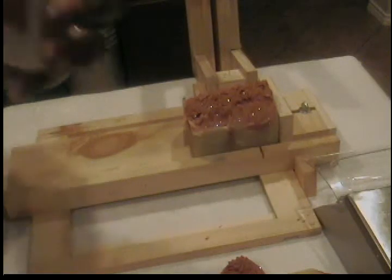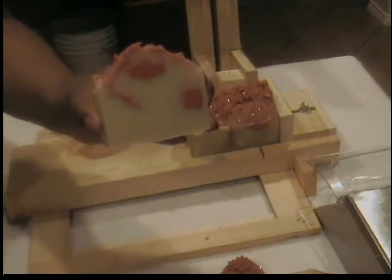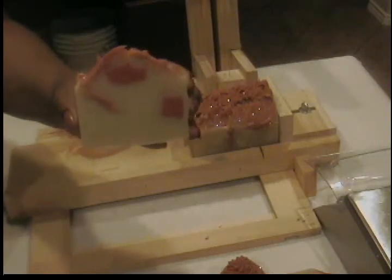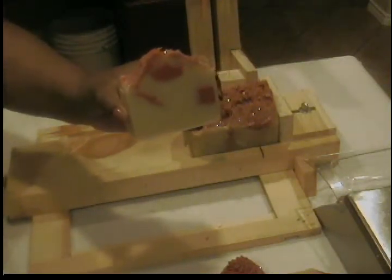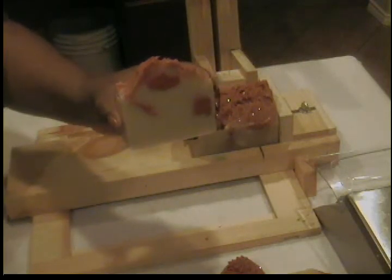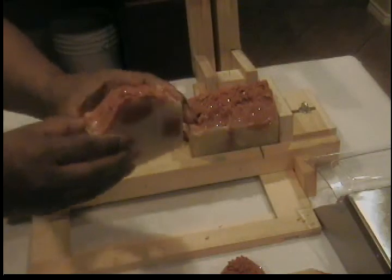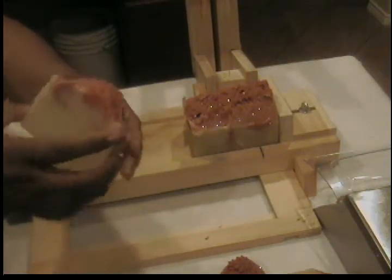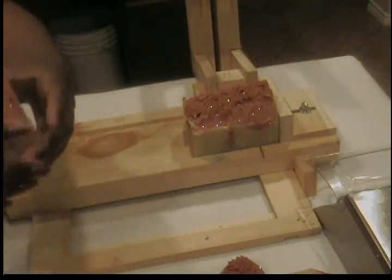They smell amazing. I don't know why I've never tried this before, but I've determined today that I will be doing this in lotion, shea butter, body mist, and bath bombs. This is an amazing smell. I love it, I really do.